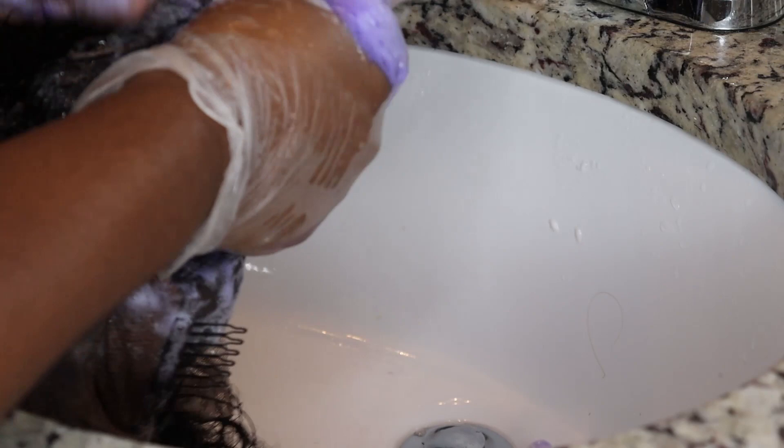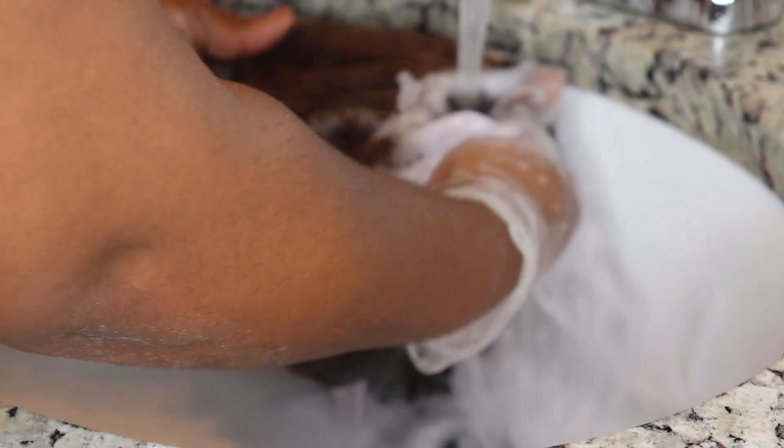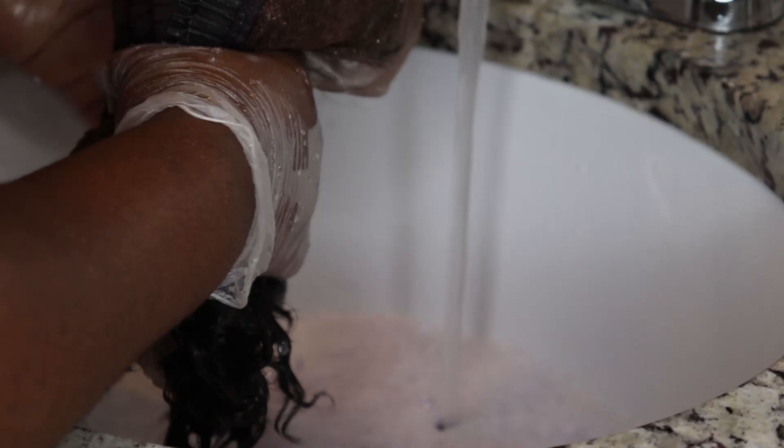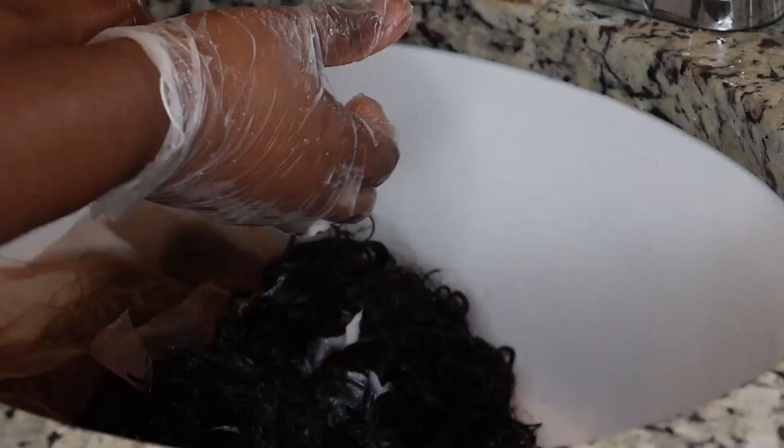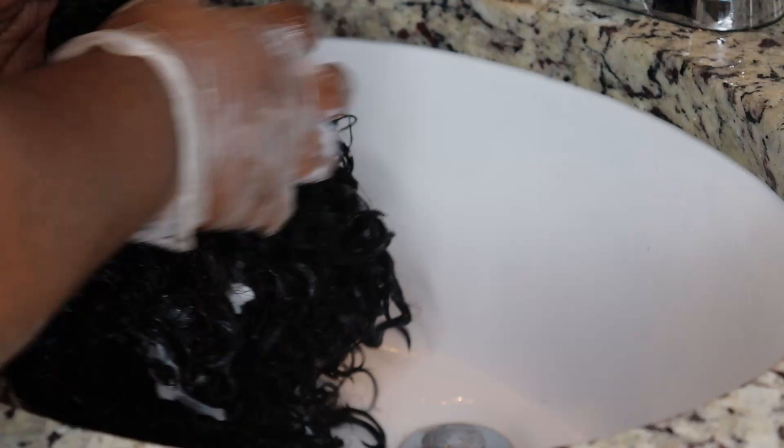After that I'll use a deep conditioner to condition the hair so the color stays nice. I'm rubbing the purple shampoo over the lace properly and rinsing it off. I'm washing it kind of like washing clothes, just going all over to rinse out the bleach properly with water.